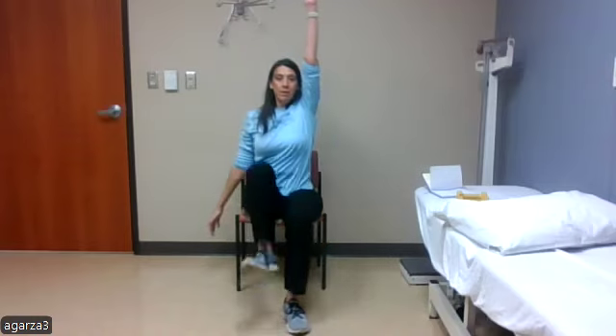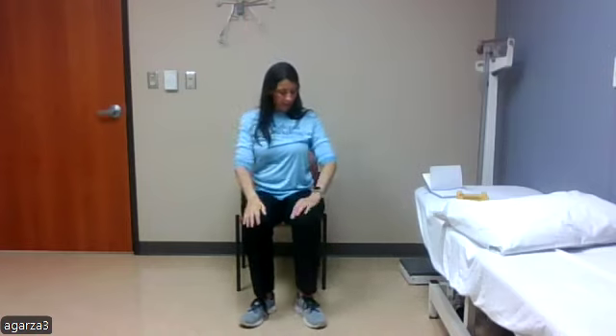Last one we'll do is our marching with arm swing. We'll alternate until we get to ten. I'm going to take that big exaggerated swing with my arm as I bring the opposite leg up. One, two — try to sit up tall — three, four, five, six, seven, eight, nine, and ten.